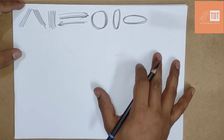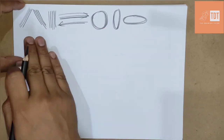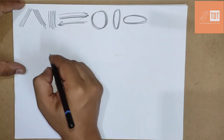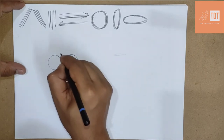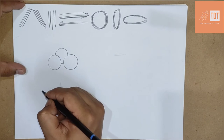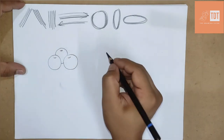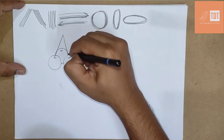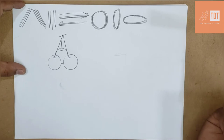The first fruit will be the cherry. To draw a cherry, all the things we practiced will work — the rounds, ovals, straight lines, slanting lines and all. Cherry drawing is very easy. What you need to do is practice rounds: you need to draw one, two, three rounds, with one round in the back side. Then draw one small curve on the top of each round, and we are going to join all of them with a line. How easy is that? Very easy.